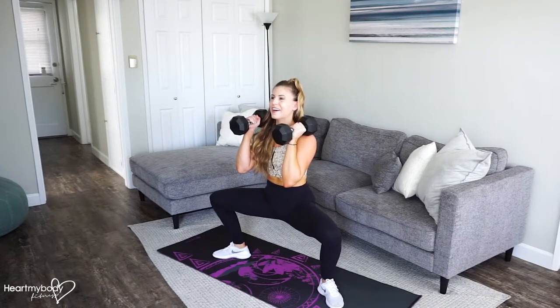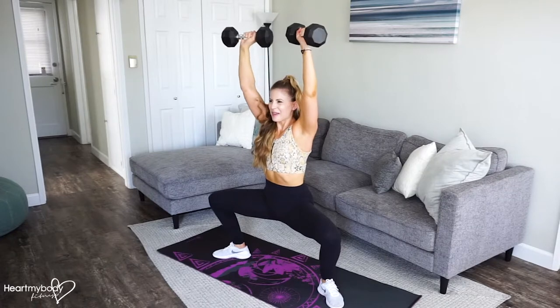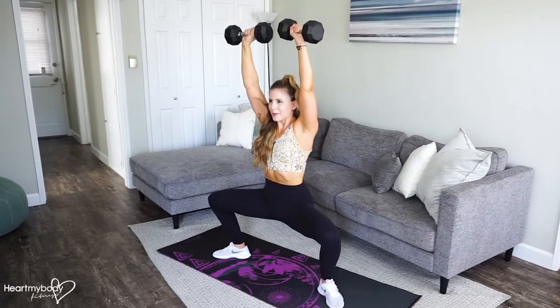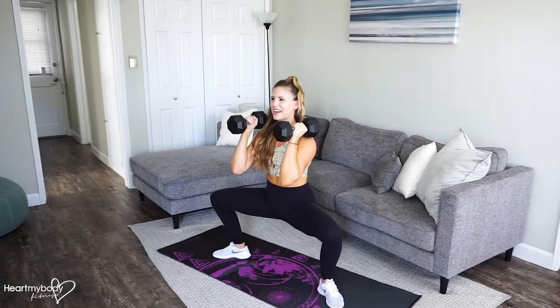This is getting heavy, so let's move on. From here, you're going to hold this, press the weight up, lower back down, press up, and lower back down.